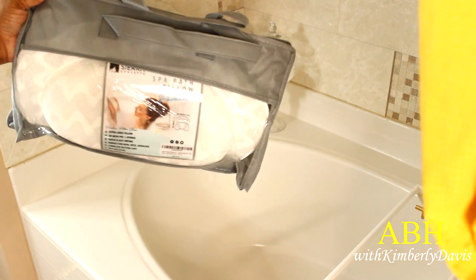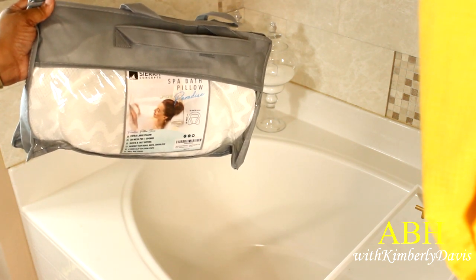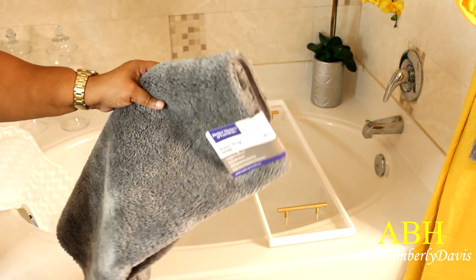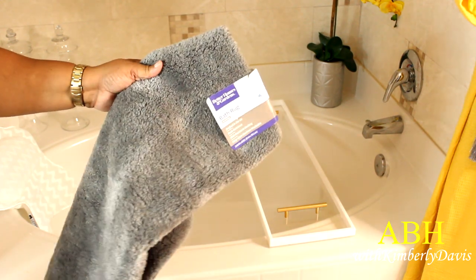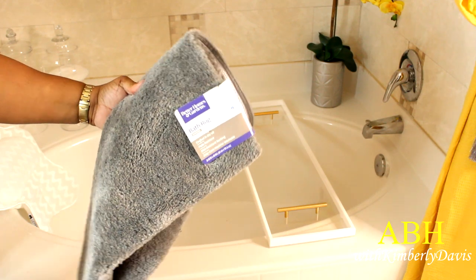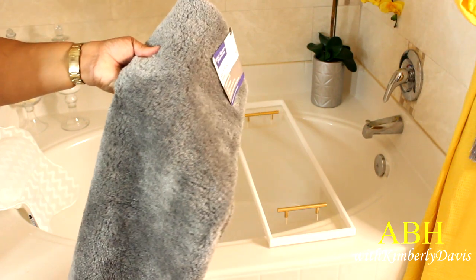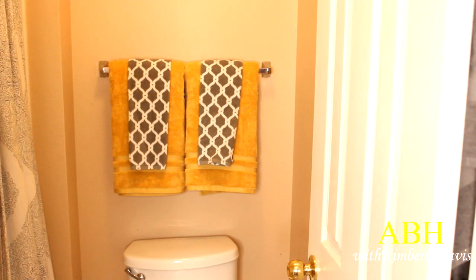Since I'm planning on sitting in here, soaking and relaxing, I have to have a bath pillow. I ordered this bath pillow from Amazon as well — it has suction cups to adhere to my garden tub. And lastly for this area, I picked up this beautiful gray mat at Walmart by Better Homes and Gardens.